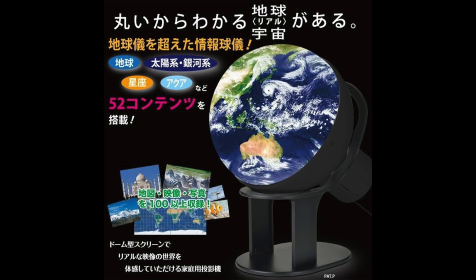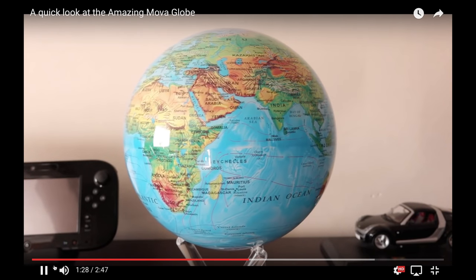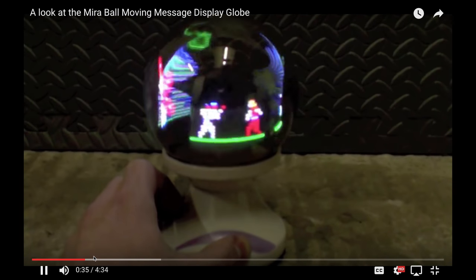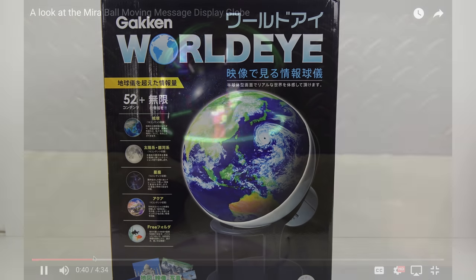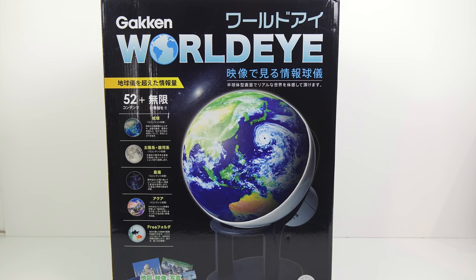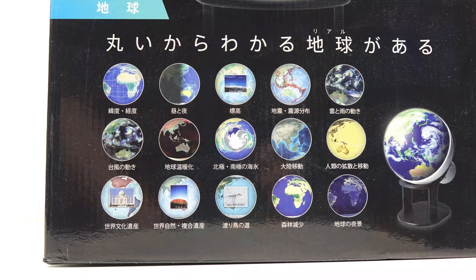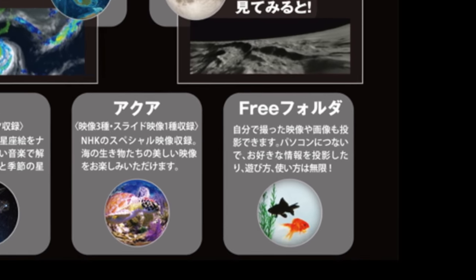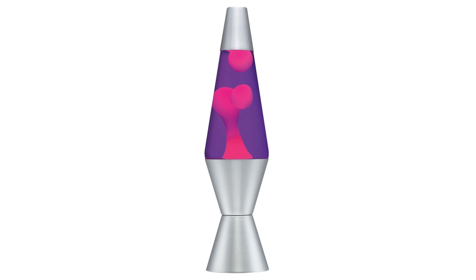I've got some prior history in this kind of area because two years ago I reviewed the MovaGlobe, which is something I really love and is still going strong, and then six years ago I made a video about the mirror ball which displayed crude animated images using a persistence of vision effect. Gacken make educational toys so the WorldEye seems to be aimed at that particular market, but also appears capable of displaying a lot of different images on that screen. I was particularly interested in a picture showing a fishbowl, and I was imagining that even if the educational side is of no interest, perhaps this could fulfill a similar role to something like a lava lamp.